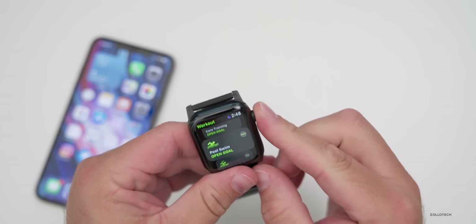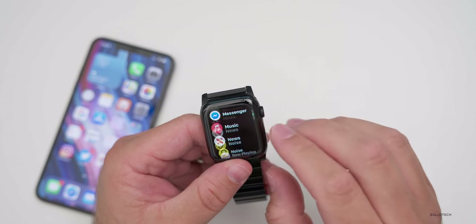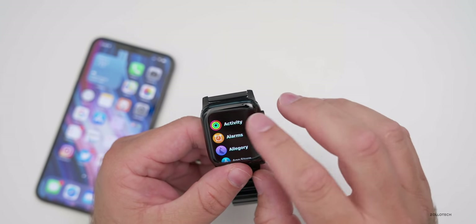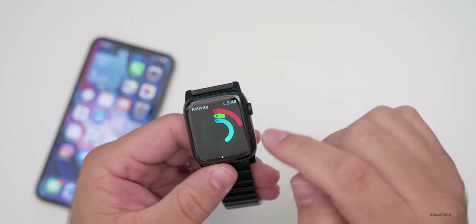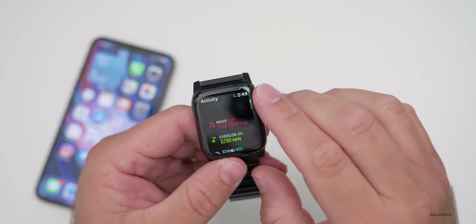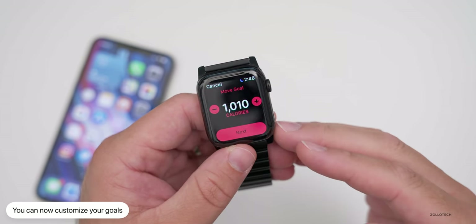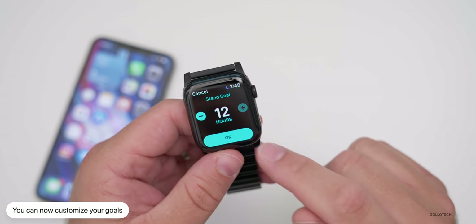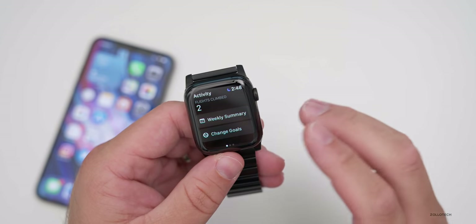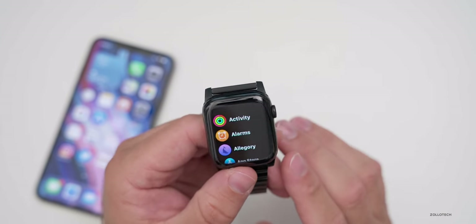You can also make adjustments to your activity goals. If you scroll all the way down in the Activity section, you can now change your goals — including your move/calorie goal, your exercise goal, and your stand goal. It's no longer a fixed amount, giving you a bit more customization.